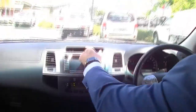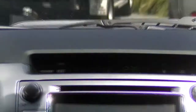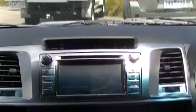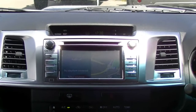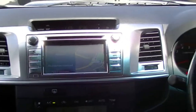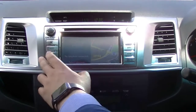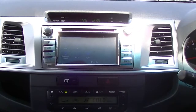The display cycles through average kilometres per hour, range, direction of travel, outside temperature, average fuel consumption, and so on. Looking down, you have satellite navigation built in, as well as AM/FM radio, Bluetooth audio, and auxiliary input.